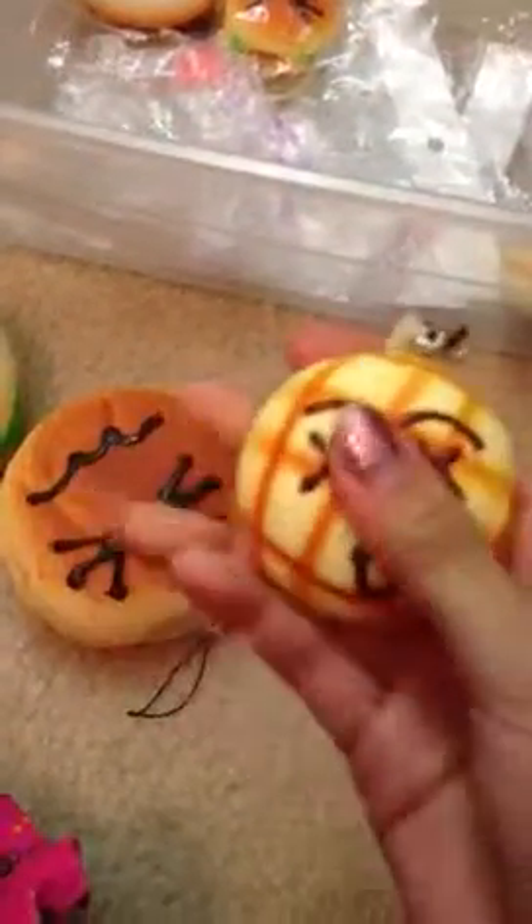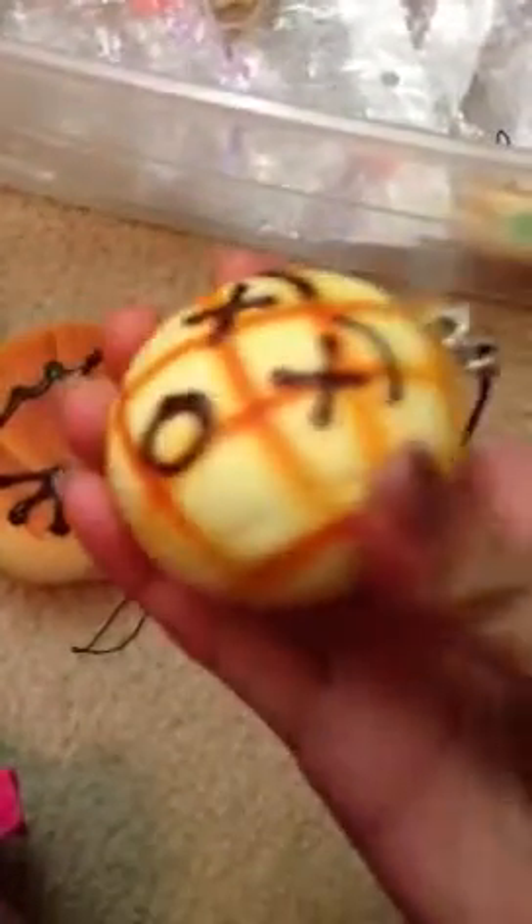Then I have this melon pan bun, and it's the dead face. This one's not so squishy, but it's still really cute.